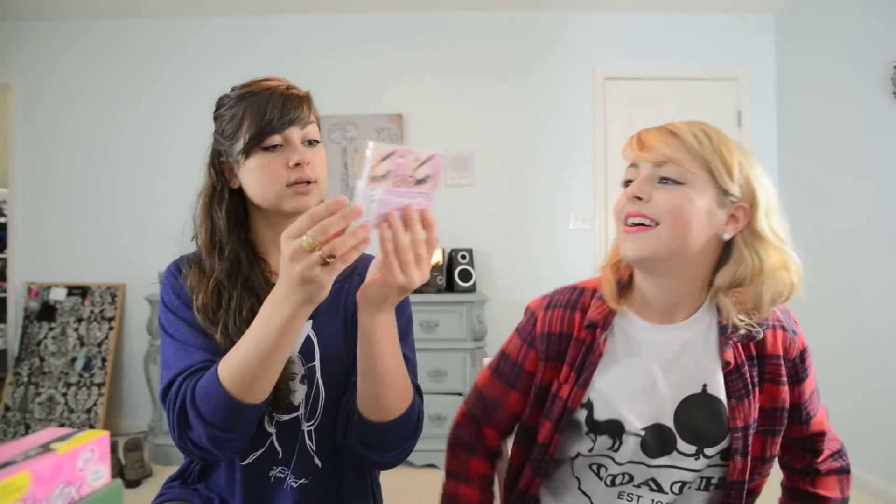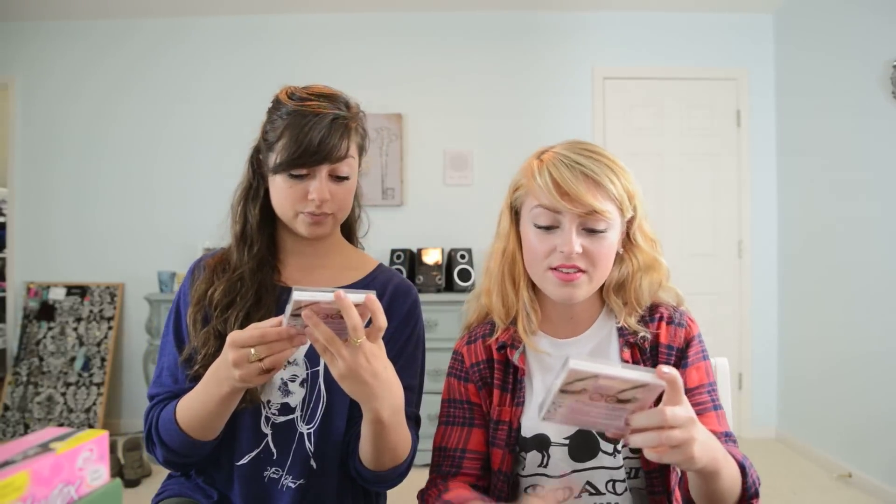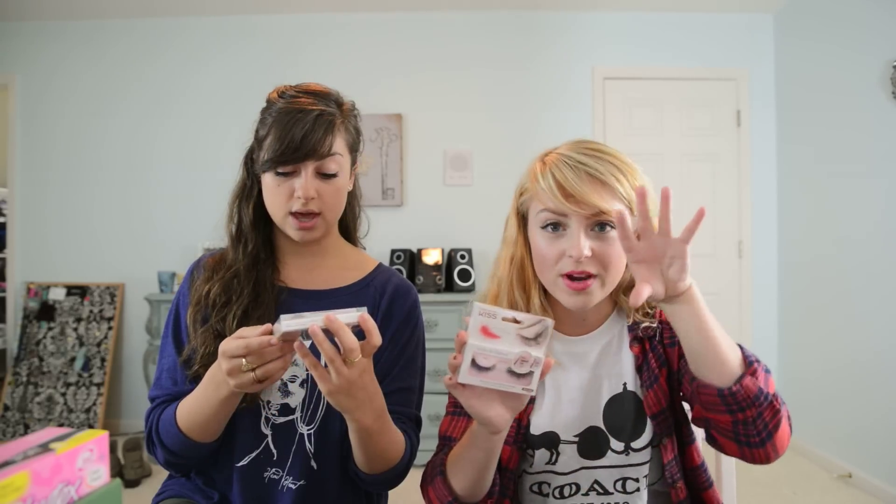We got false eyelashes — style flirty with tapered ends. I like the tapered ends. So whenever I go into my drag look, this will work well. They're rather large. They're not the fake eyelashes that are just one size. They actually come with glue in there — comes with glue.